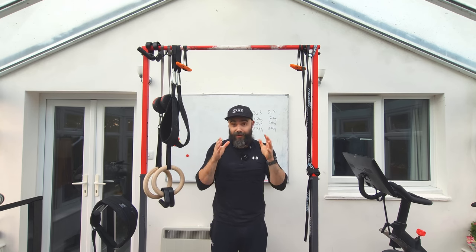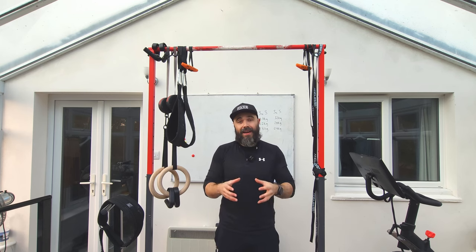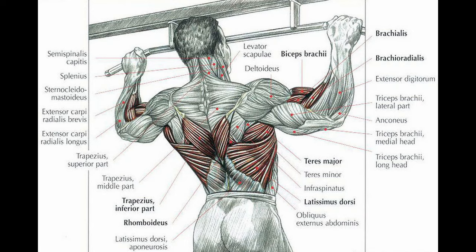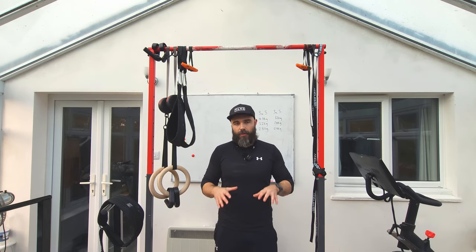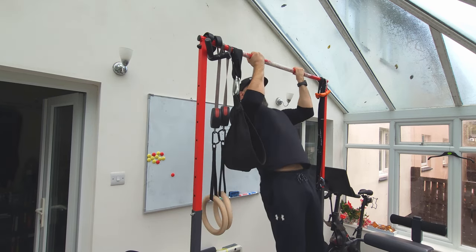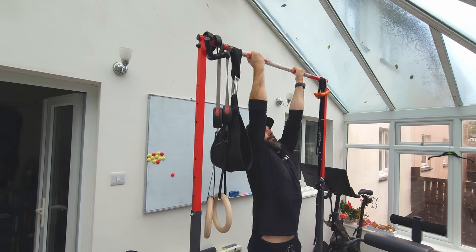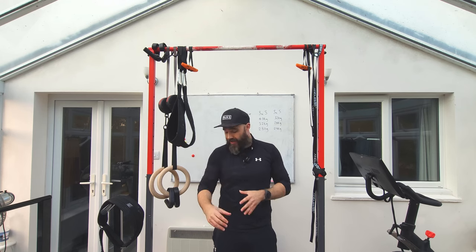Now let's talk about the muscles used in both exercises. They are both calisthenics back exercises and both vertical pulling movements, so they use pretty much the same muscles. However, the proportions differ slightly — it mainly boils down to whether you're focused more on the back or more on the biceps. With the chin-up, the supinated grip allows you to get the biceps more involved, which is why people find chin-ups easier. If you're looking to build bigger, stronger biceps, the chin-up is the clear winner.